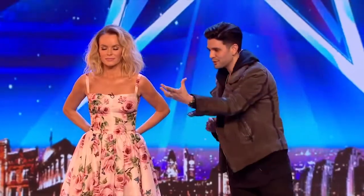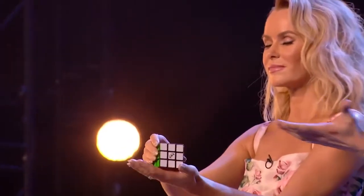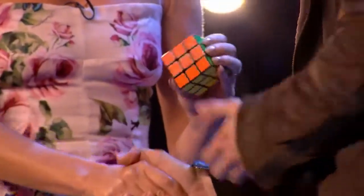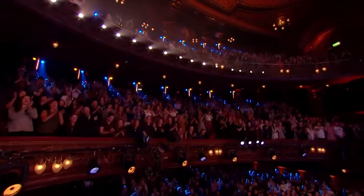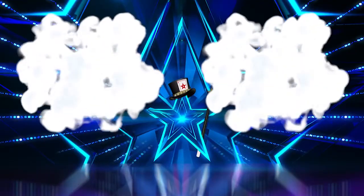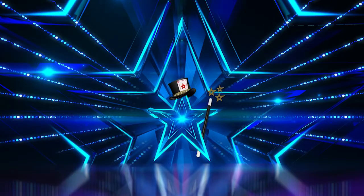Three, two, one — put it in front. Open your eyes. What?! Oh god, oh god!